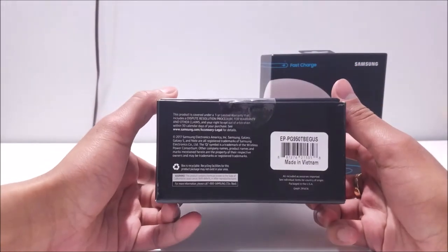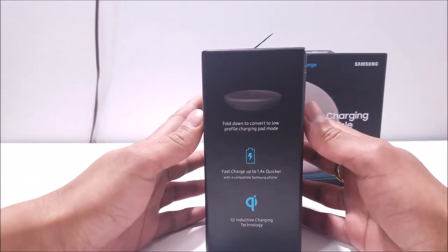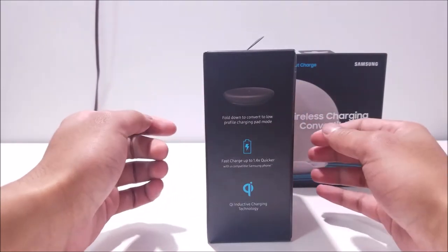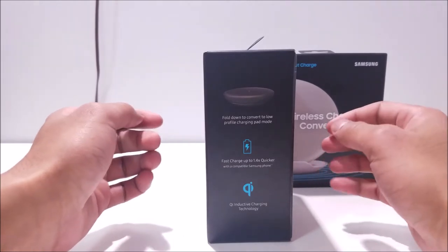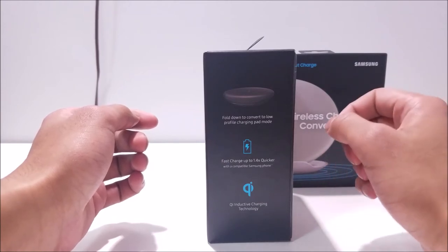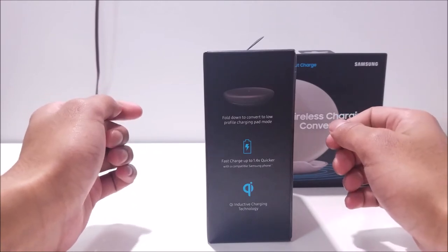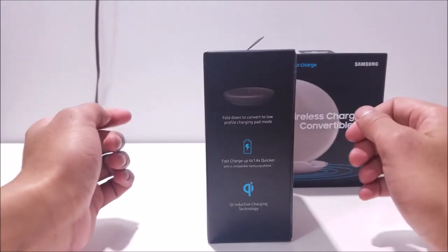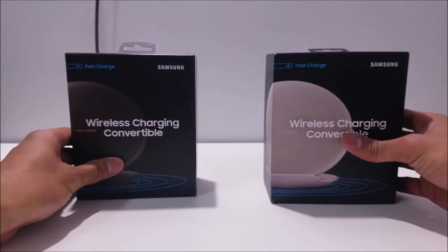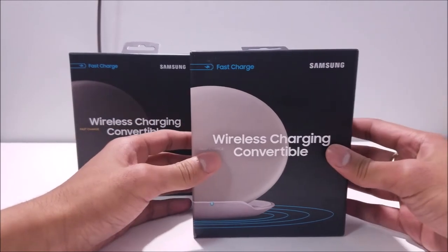Let's take a look at the bottom — Samsung does offer a one-year limited warranty with this. On the side, it folds down to convert to a low-profile charging pad mode, and when you want it to stand up, you just slide it right up. It offers a 1.4 times quicker charge than the previous models, and it uses the Qi inductive charging technology. So here is the tan version, and it stands out very well in this box.